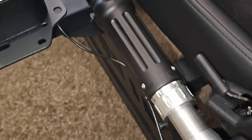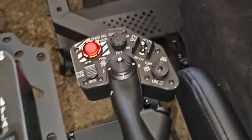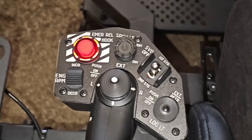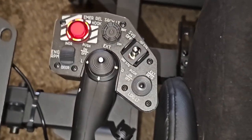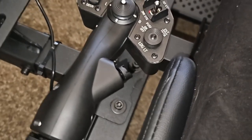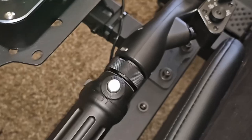Hello everybody and welcome back to the channel. Today we are taking a look at the VPC Rotor TCS Plus Base with the 60 Hawk Grip. This is a collective setup for all of your helicopter needs, and this is an absolute amazing game changer. Today we're going to go over the installation, configuration, and use of this amazing collective.